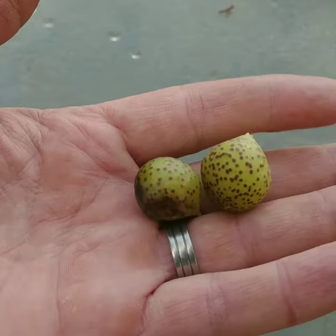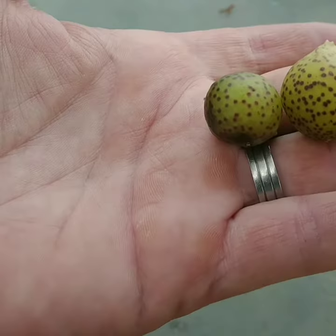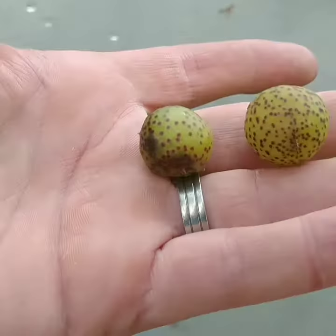A gall wasp will lay its egg near a vein on a leaf in an oak tree, and this is what falls off. This is one of those years — I've found a ton of them. I've probably smashed 30 or 40 in the yard, and these ones will ultimately go the way of the dodo as well.